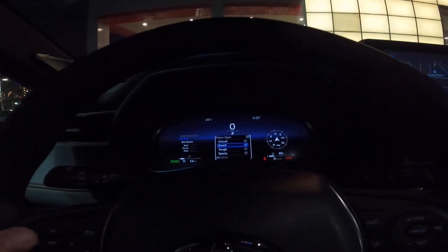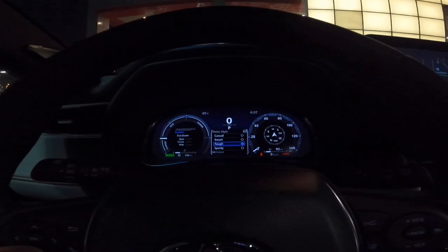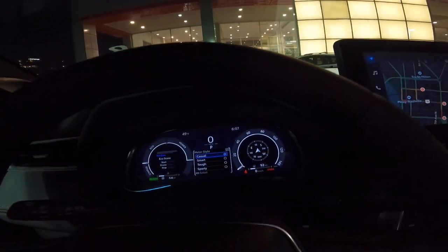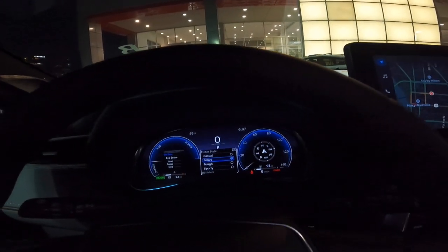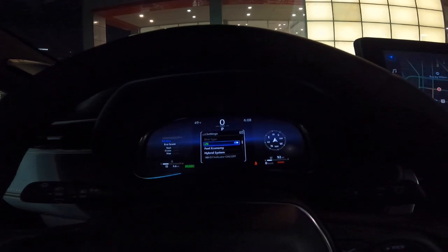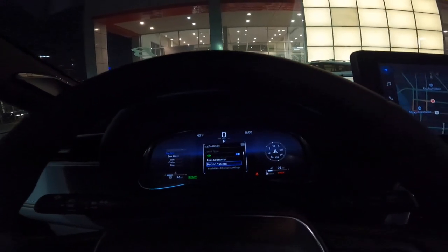Meter style — you can change the visual theme. Watch: you want it smart, casual, tough — may look a little rugged — or sporty, giving it a sporty look. You can make it look however you want. Coming down, you can see your EV mode — turn that on — your fuel economy settings let you set what you're looking at, and then your hybrid system settings are all right there.